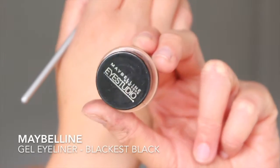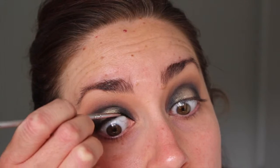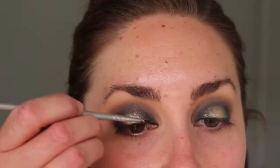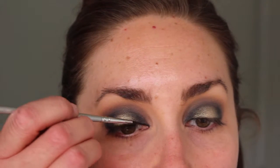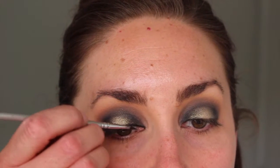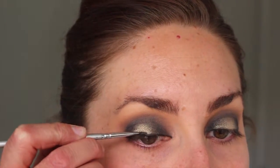Next it's time for liner. First I'm tight-lining my upper waterline — and I also lined the lower waterline but forgot to film that, sorry about that. I'm using my favorite black gel liner and then lining my upper lash line with the same gel liner, getting as close to the lash line as possible and taking the liner right into the inner corners. Then I smoked it out just a tad with a small definer brush.